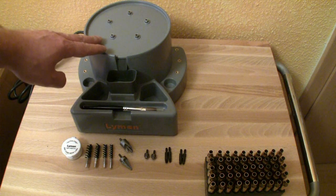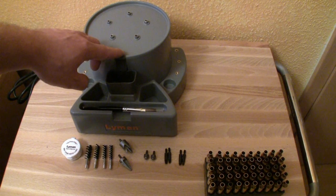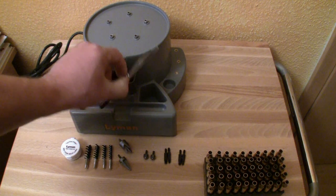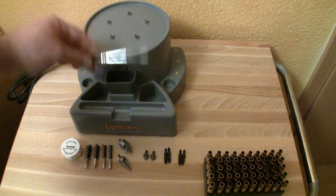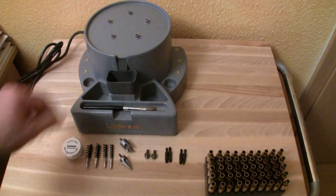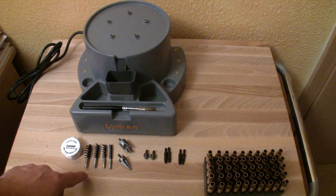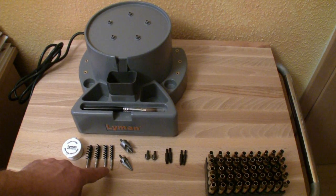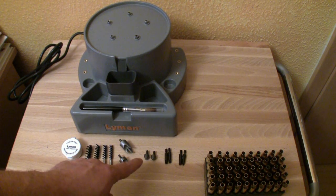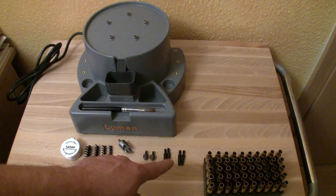The Lyman Case Prep Express comes with five gear-driven heads on the unit, and a removable brass shavings dump pan and cleaning brush for cleaning the unit. Further, it comes with some dry lubricant, four different brushes for the case neck, and a chamfering and deburring tool, primer pocket uniformer, primer pocket reamer, and primer pocket cleaner — all for small and large primer pockets.